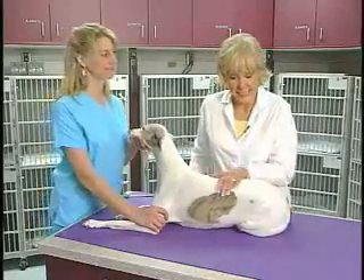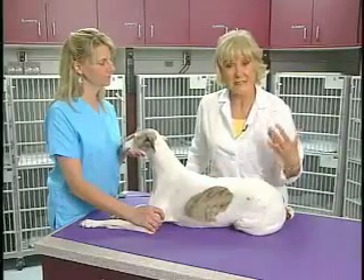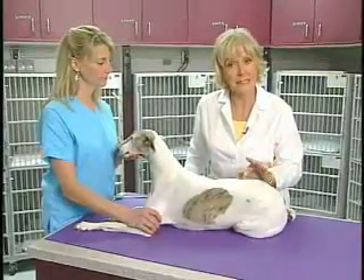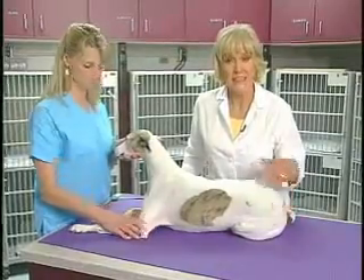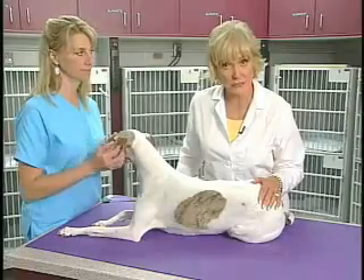The last thing we're going to test is sensation. We want to test this last because if the dog is painful someplace or if we hurt the dog a little bit during our testing, then they might not trust us after that and it might make the rest of the neurologic examination more difficult.